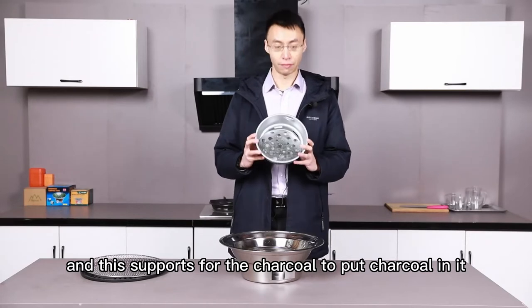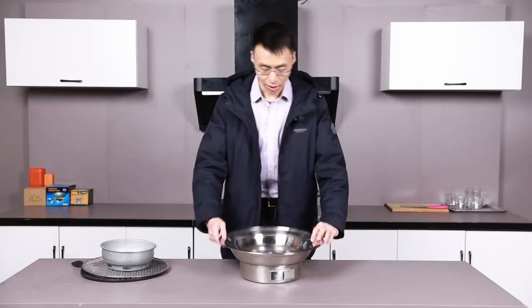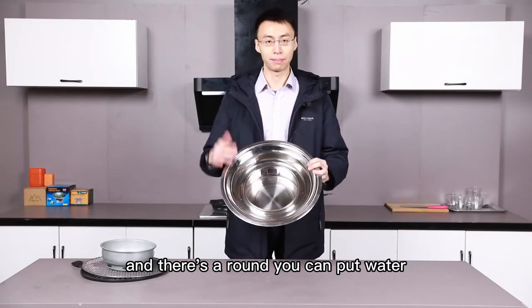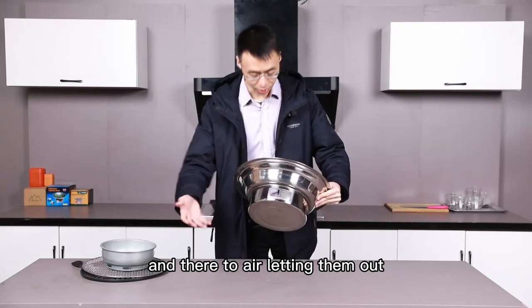And this is a pot for the charcoal, to put charcoal in it. And there is a round area where you can put water to prevent overheating. And there are two air inlets and outlets.